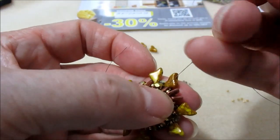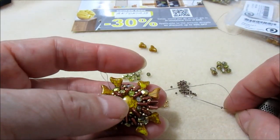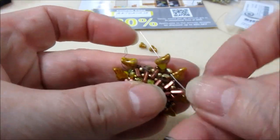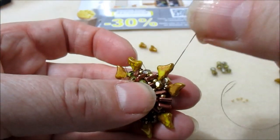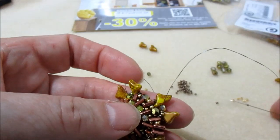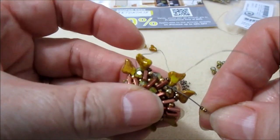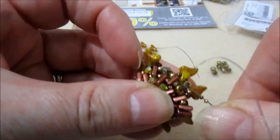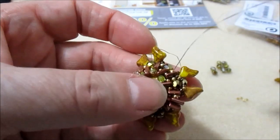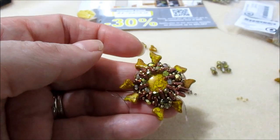Nuovamente le 3 rocaille 15-0 e andiamo nel mezzo cristallo che si trova tra le helios, di nuovo 3-15-0 e andiamo nella Piros. Inseriamo nuovamente 11-0, la coppia di Piros e 11-0, e proseguiamo così per tutto il giro.